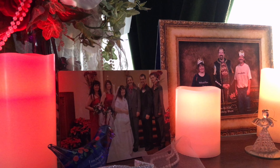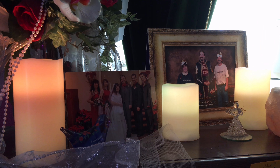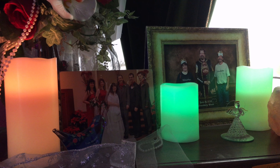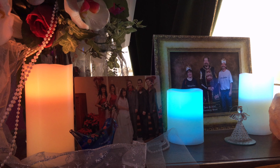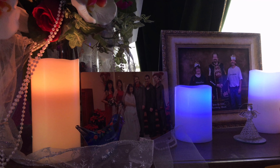I absolutely love these candles. You can just use them to decorate in so many ways that you simply could not with the traditional candle. They're safe — you don't have to worry about them getting knocked over if you have kids or pets and you want to put these down lower. I highly recommend them. Very, very nice.